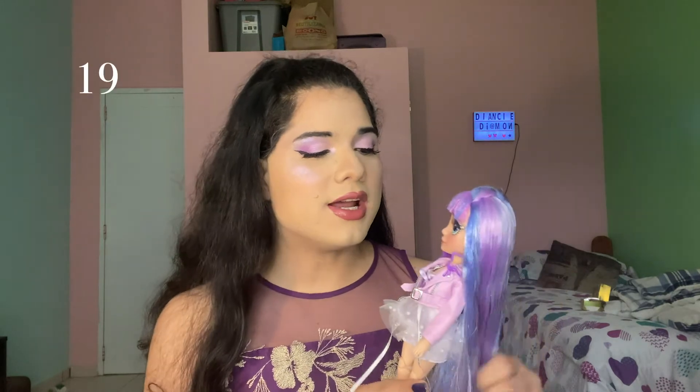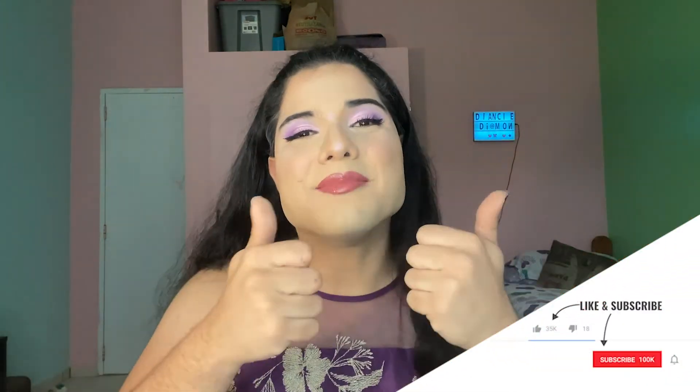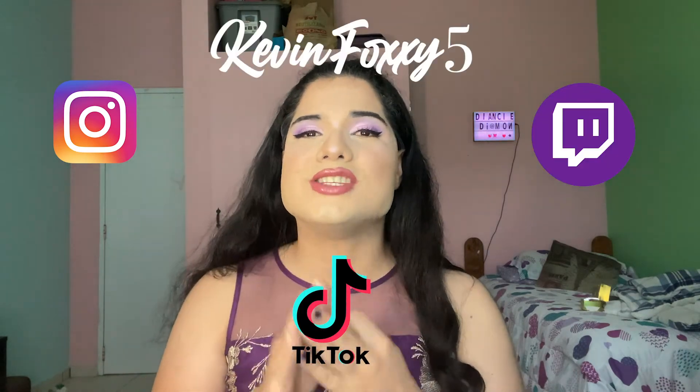These are my two first Rainbow High dolls, and I'm definitely going to be collecting more — these dolls are absolutely stunning. Stay tuned for more. Make sure to hit that like button, comment down below, subscribe, share this video with your friends, and hit the notification bell. Follow me on Instagram, TikTok, and Twitch as kevinfoxy5, and Snapchat as lolafoxy. This little foxy is out — bye guys!